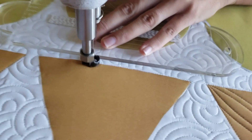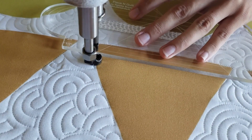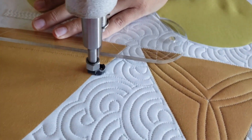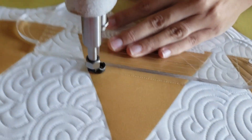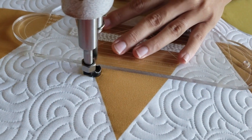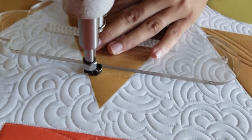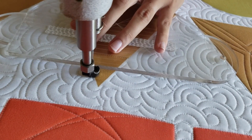I'll begin by stitching in the ditch along the bottom of the triangle quilt block. From there I'm going to travel up the side of the block moving up one inch. So the third marked line I now want to intersect the bottom of the block. Once I've done that, I'm going to stitch a second horizontal line across the block, then repeat this process moving all the way to the top of the block, stitching those horizontal lines one inch apart.